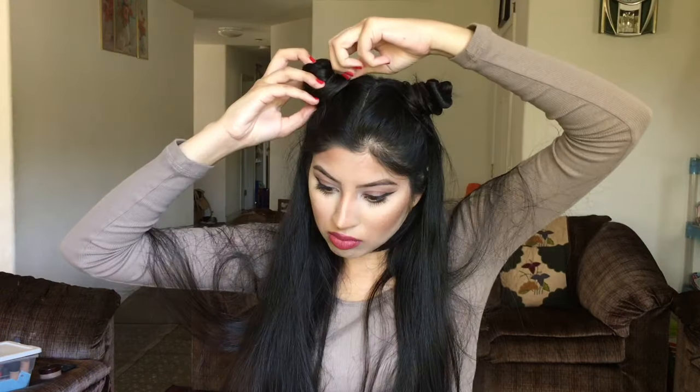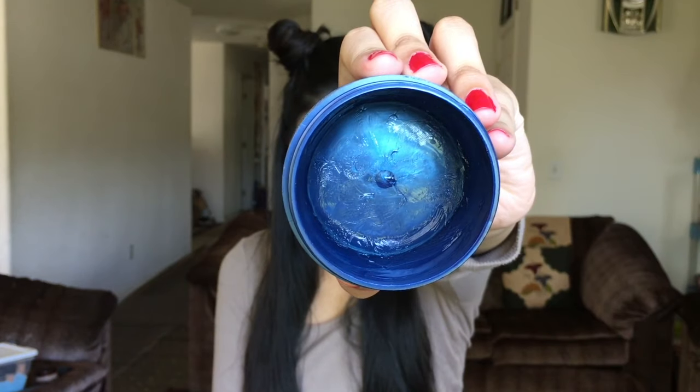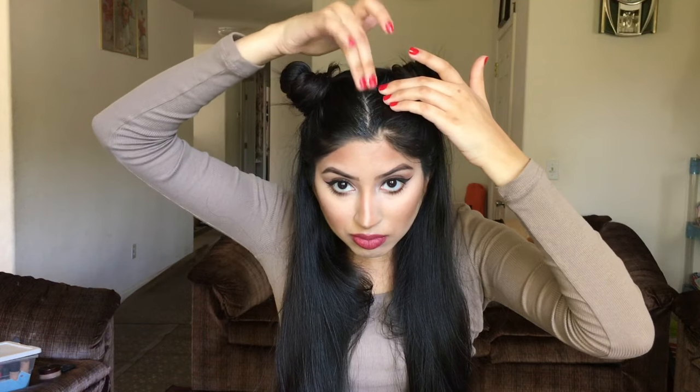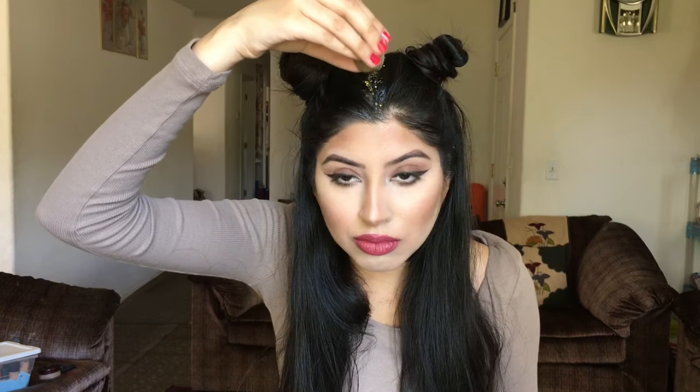Then I take two bobby pins just to hold the hair in place, and I'm taking some clear hair gel and applying that only in the areas where I want my glitter to sit. I'm using large glitter flakes because they wash right out, unlike fine glitter.